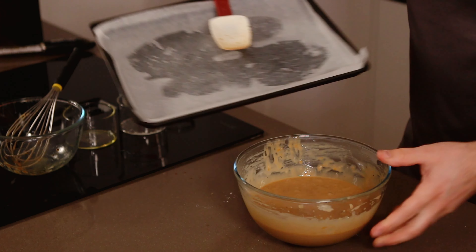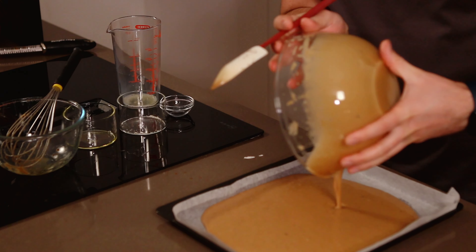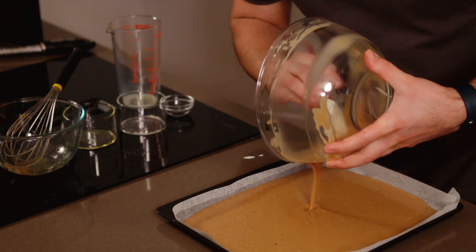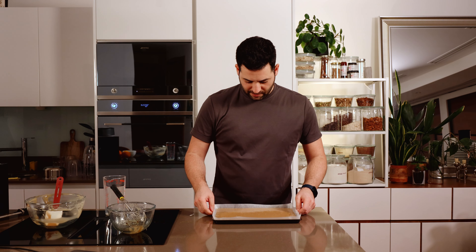Switching back to the silicone spatula, I'm pouring our quite liquid batter into our lined tray. I'm just letting that level, and then we're going to bake it.